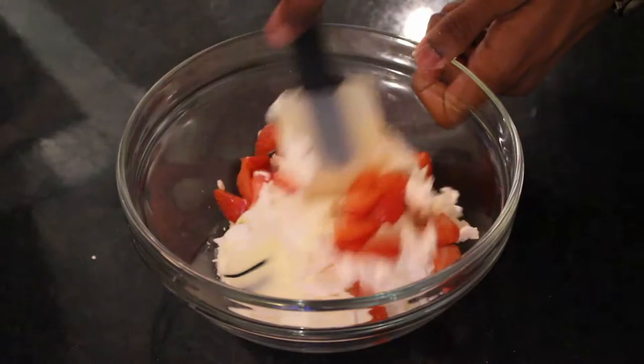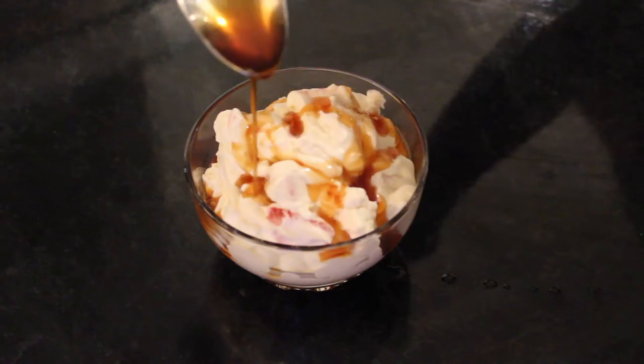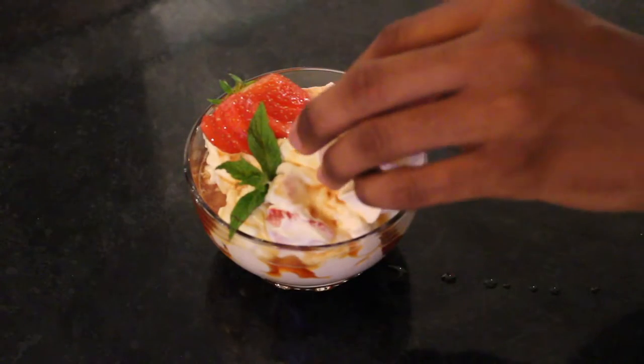Hello bakers and welcome back to another special here at Bradley's Baking Bible. Now British summer has officially arrived and to mark the start of Wimbledon 2016, I've got some tasty summery tennis treats coming your way. Wimbledon is famous for its Pimm's and strawberries and cream, so what better dessert to combine them all than a Pimm's Eton mess.